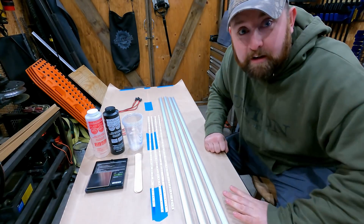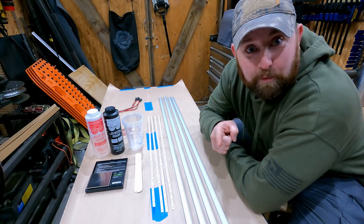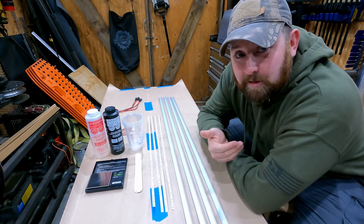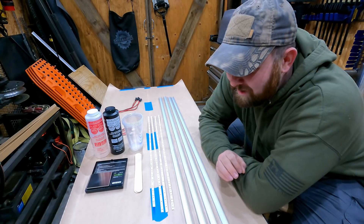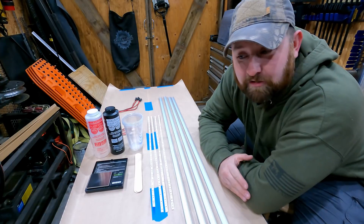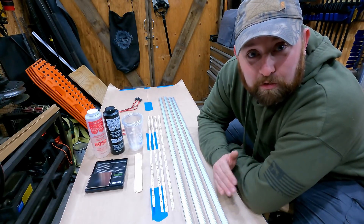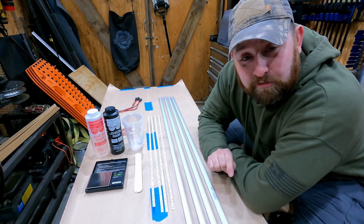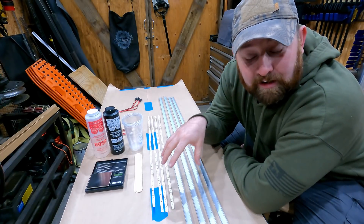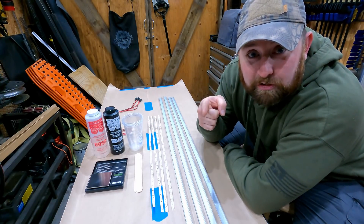Hey, what's up everyone, John with Code Brown Productions. I'm here to show you how I make what I consider to be one of the most rugged and almost indestructible LED light bars you can get. This is not going to be for driving or anything like that — just for utility use: lighting up a crawl space, work area, back of a vehicle, camper van. I use these all over, including for my rock crawler under-lights, and they are fantastic — 100% waterproof and almost indestructible.